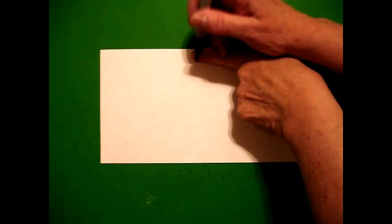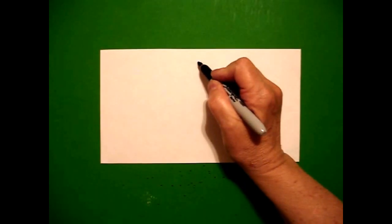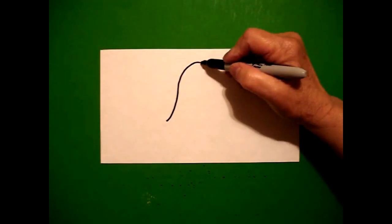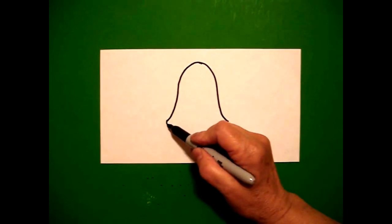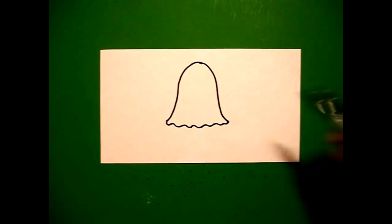I come right in the middle, one finger, and I put a dot. From that dot, going to the left, I draw a curved line down. Come back to the dot on the right, draw a curved line down. Come back to the left and draw a wavy, wavy, wavy, wavy, wavy line. Connect.